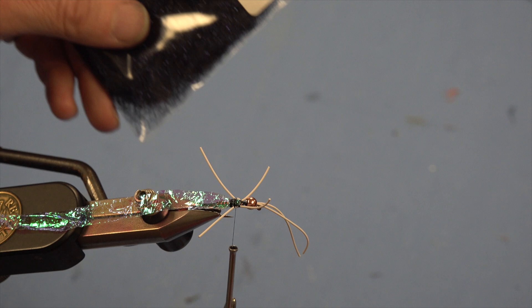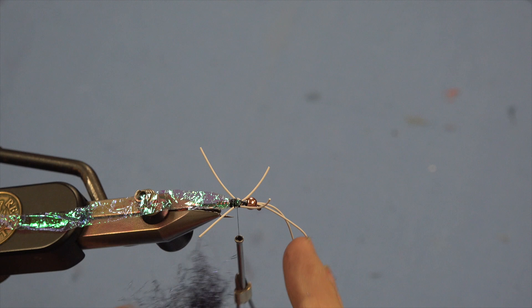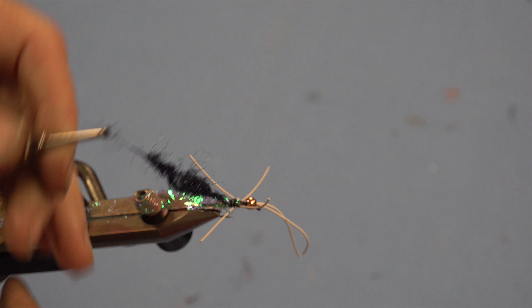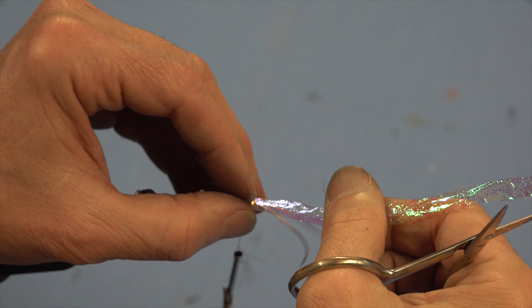Now for the UV black dubbing — I'll grab a good wad. Don't worry if you're not great at dubbing because I do a real sloppy job of it. I put it on a little tight then just make a mess and secure it again. It's not the prettiest job of dubbing but I want it to be loose and fluffy. I'll make a big ball, do a turn behind the legs to help stand them up, pull the legs back, make a couple turns in front.